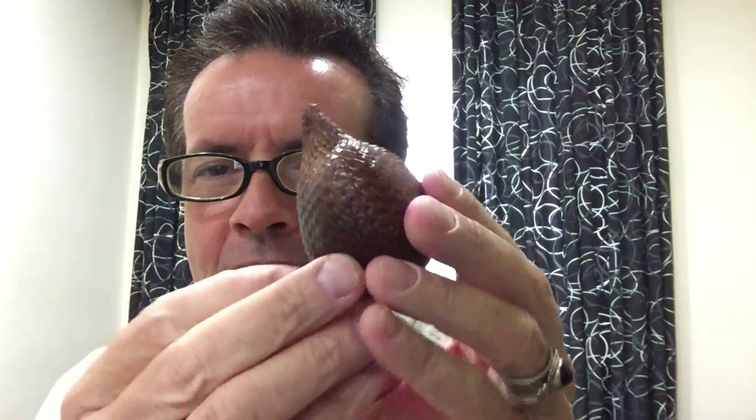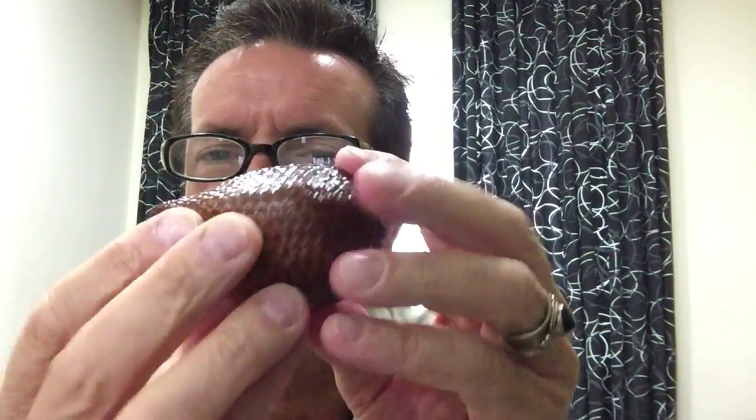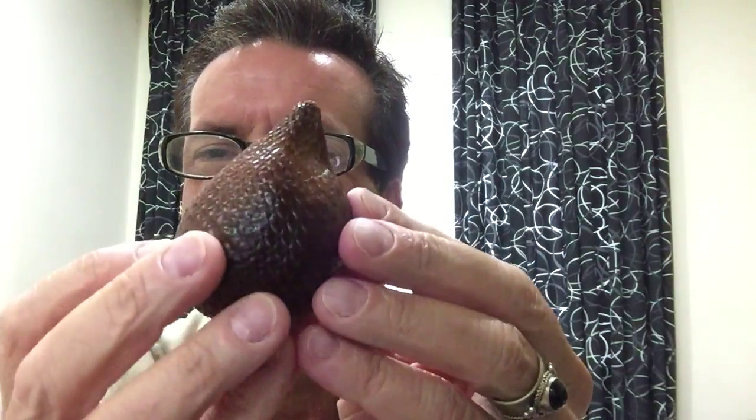So, this is called the Salak — it's S-A-L-A-K. I just found it today because I was looking for a seventh Southeast Asian fruit to introduce. I've never had this one, and it's quite unusual.